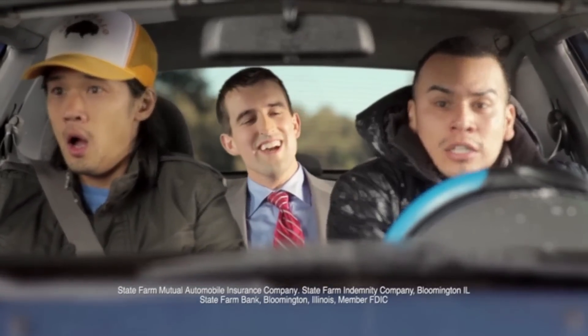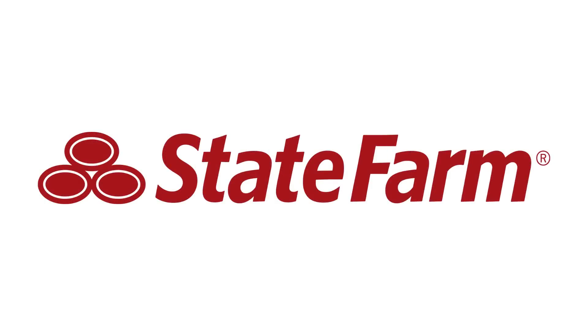Having insurance isn't the same as having State Farm. With agents ready to help you 24-7, 365 — that's getting to a better state. Thanks for watching this video. All the links to my social networks are down below: my Facebook, Instagram, and Twitter. If this is your first time watching me, do make sure you subscribe to my channel to see all of my future videos. Thanks for watching, guys, and I will catch you later. Peace.